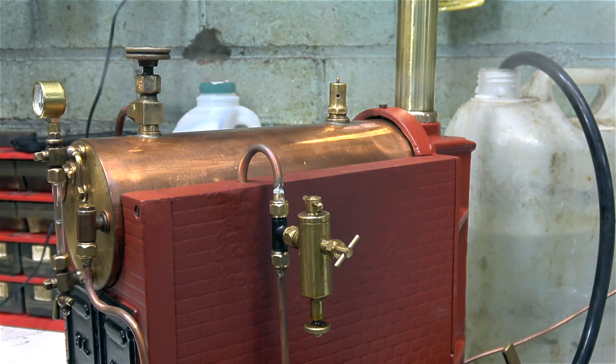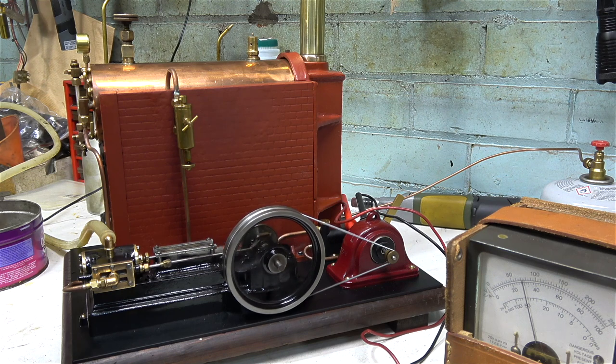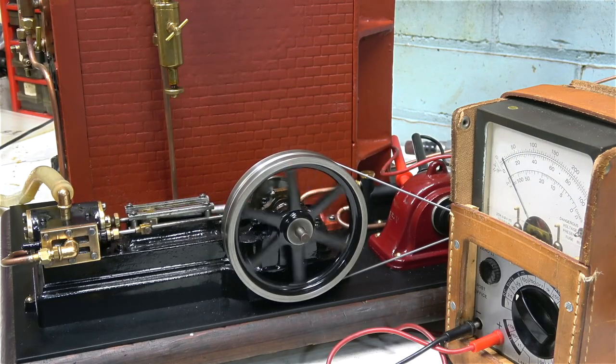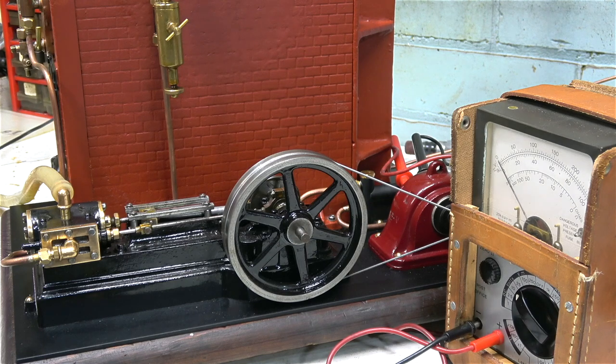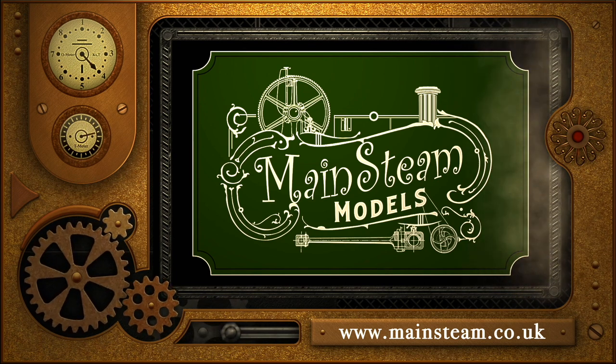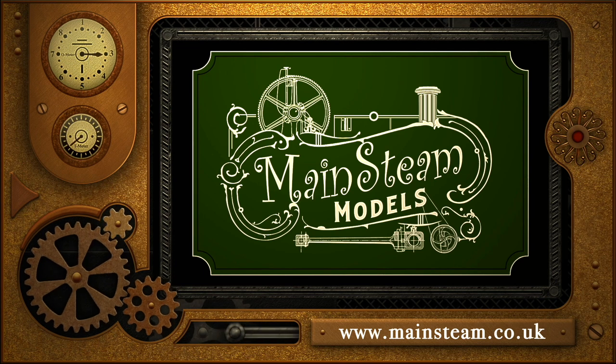Initially I set the valve a bit on the low side, so once again with the spanner in the groove across the top I'm adjusting the position of the spring to make it blow off a bit higher. Now everything seems fine — it's been blowing off at 50 pounds per square inch for quite a while and the boiler pressure is not gaining on the safety valve. This initial steam test has been quite successful; yes, it's burnt the paint on the boiler, but I did expect that. Thanks for watching and I hope you found it useful. Please take the time to visit my main steam models website — click on the video playlists section and you'll find it easy to find other videos you may like to watch.